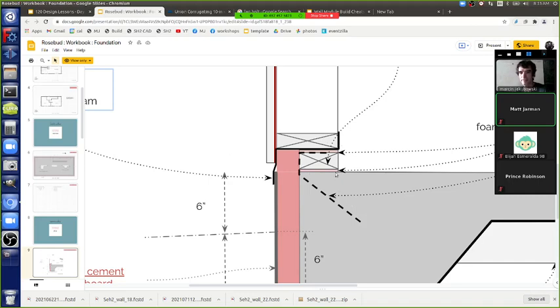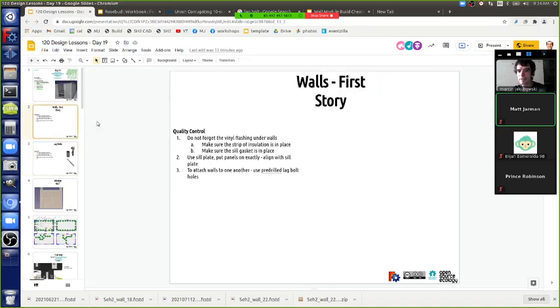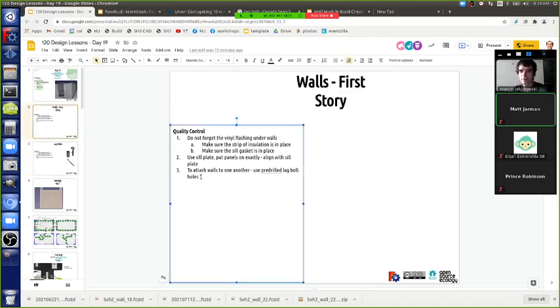We're trying this today. We've got to finish the four modules, get them all out there on the trailer. We're getting ready for that. Install bottom lag bolt first using a right-angle impact ratchet.